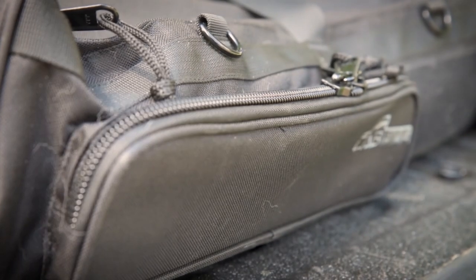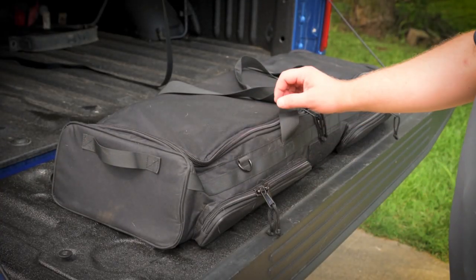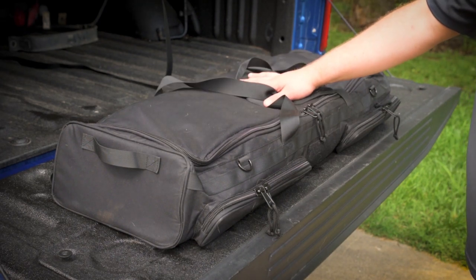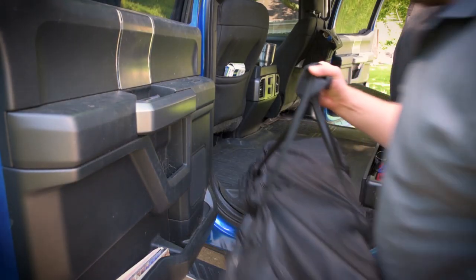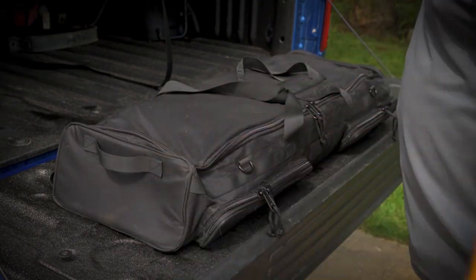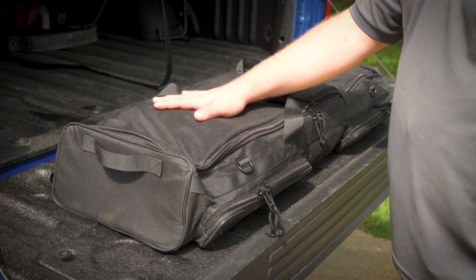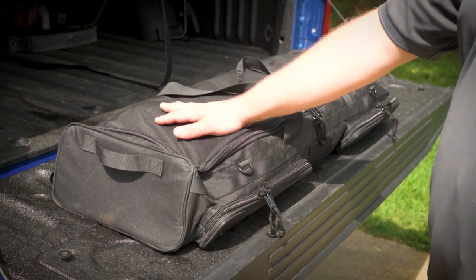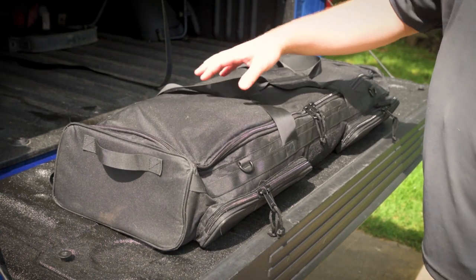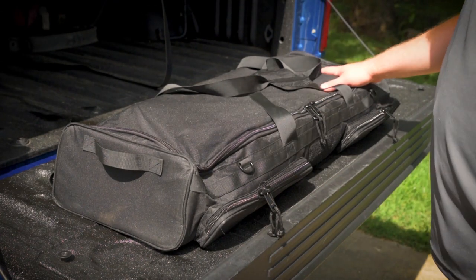So guys, this is it. This is the Cab Bag and I've been running it for a few weeks now — as you can see I've got some dog hair all over it. It's a bag that goes under the rear seat to help keep your stuff organized. It is the same size as the larger seat that folds up. You've got two seats and this goes under the bigger one. It's the perfect size so you can still have the other seat over there. The reason I like this more than other products on the market is those other ones are hard plastic and they're bolted down, so you can't easily remove them. I like this product because it's easily removable — it's just a bag. I like the option of being able to take it in and out of my truck whenever I want.